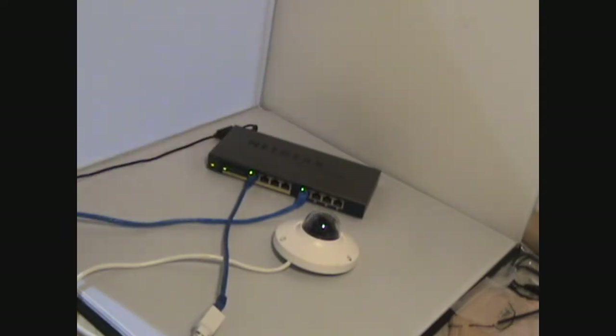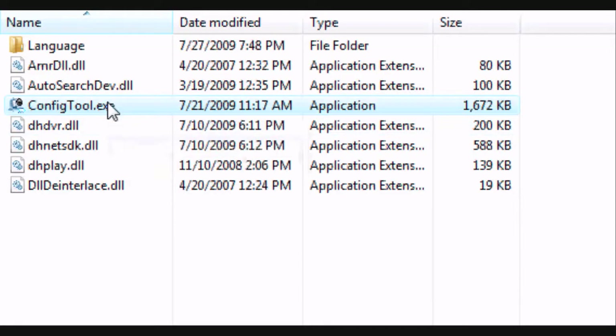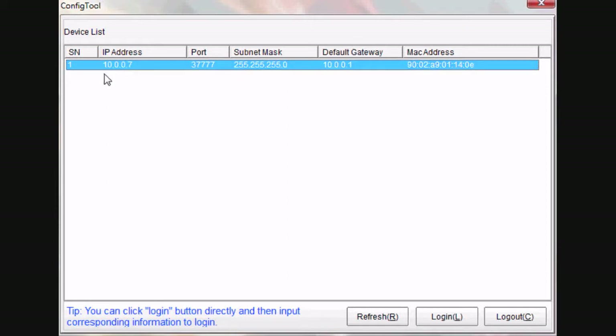Next we'll need to plug in the flash drive that's included with the IP camera and open up the config tool.exe program. Once the config tool program is open, you'll notice at the top it should have an IP address listed — keep in mind there might be more than one. What we want to do is locate the one that has the same MAC address as on the bottom of the IP camera. This can be identified by this number here. Also you'll want to write down the IP address for later use.